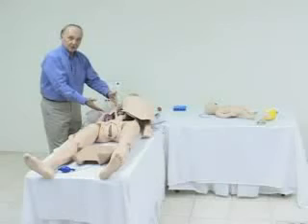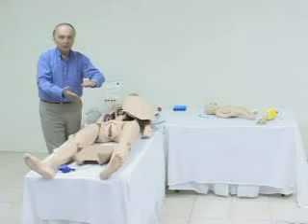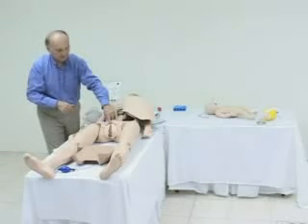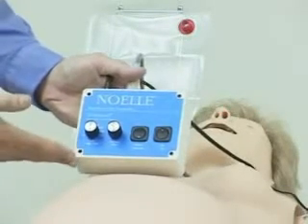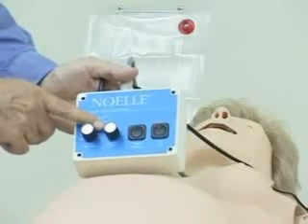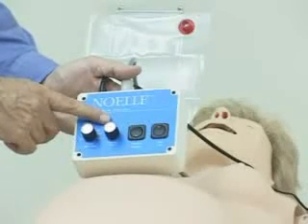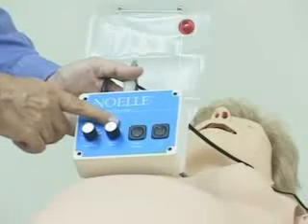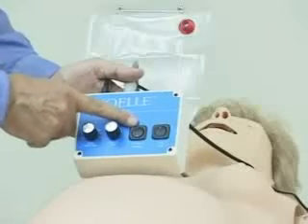The fetus during this birthing process will start in ROA, and as it progresses down the birth canal, it will move toward a nose-down position. Then it will rotate once again to present its shoulder. Noelle is powered by this device where the fetal heart rate is adjustable from 60 to 140, all the way up to 200 beats per minute in increments of 20 beats. There are four different delivery speeds — the fastest being about two minutes and the slowest being 15 to 20 minutes. At any time during the process, the instructor may pause to make a point and then resume the process.